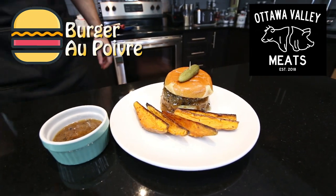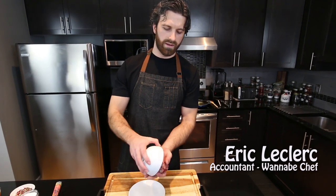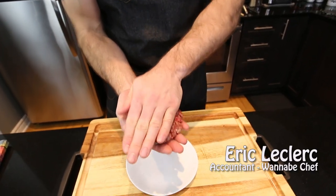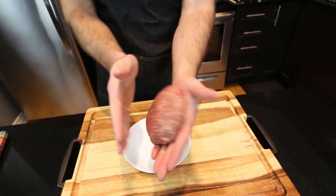Today we're making a burger with the Ottawa Valley Meats MasterChef competition. We're using Wagyu ground beef and we're just going to form our patty. It's about a half pound and this is a thick burger, thick with two C's as the kids say.